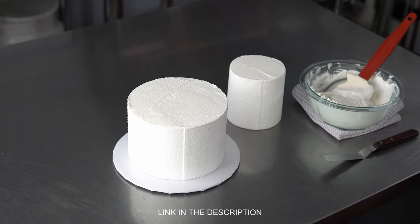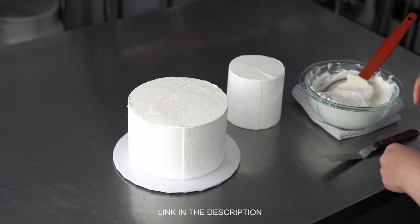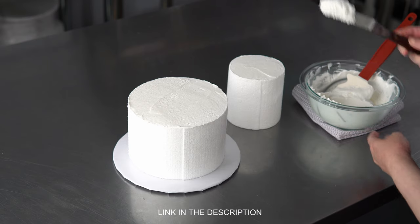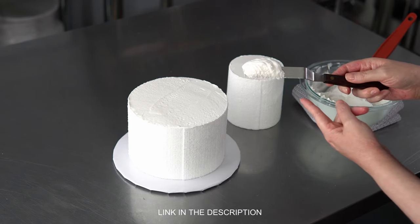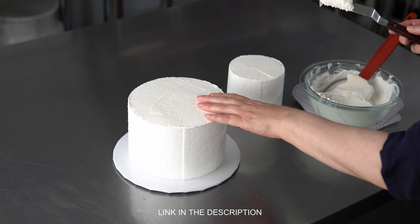Cake dummies. In this video we're talking about using dummy tiers of cakes to make a fake cake using royal icing. So we just have a stiff white royal icing that we're going to use as an approximation of buttercream on our fake cakes.